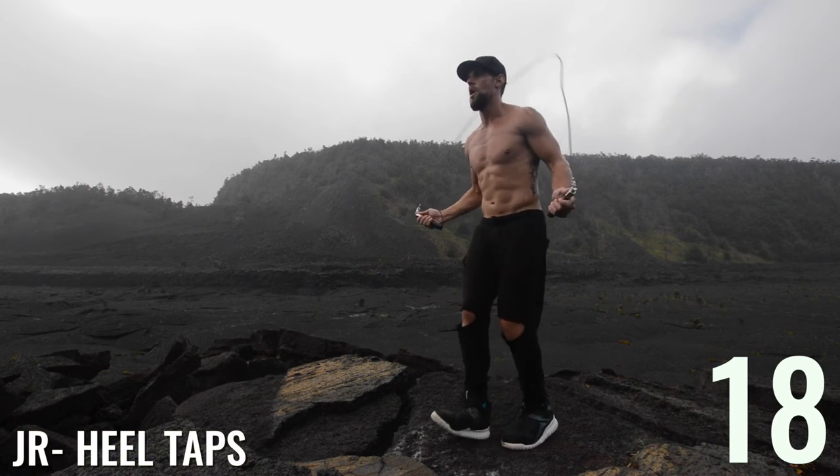Kill taps next, guys — jump rope kill taps. We're going to have a tutorial on this as well soon, so make sure to look for that.